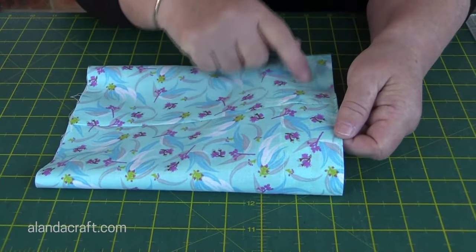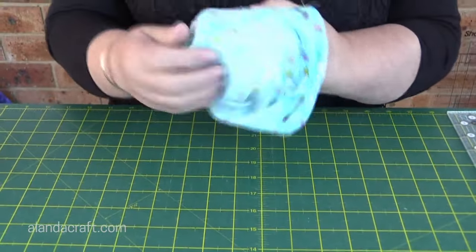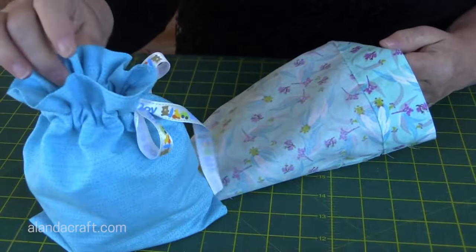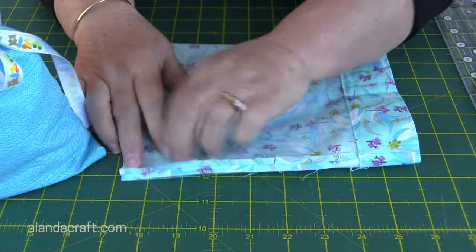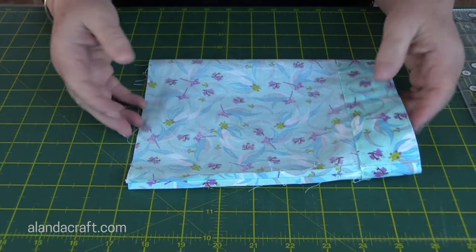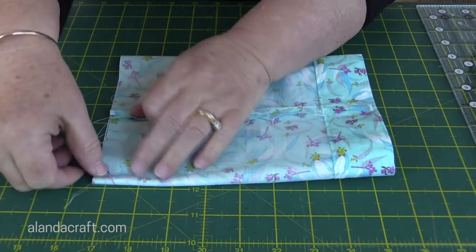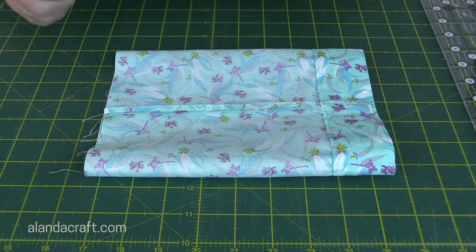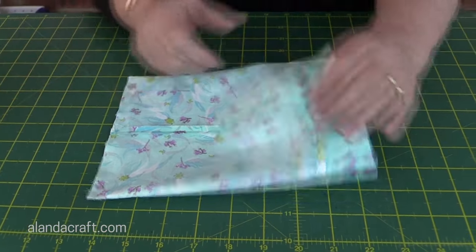I've sewn the third seam along at the third line and you can see we've got our gap here for our ribbon. Now we need to turn this through — we have two options. If you want the ribbon on the side of your bag, simply lay the piece down with the seam flat and sew along the bottom. I want my ribbon in the middle for this one, so I'm going to find the middle of the bag, place the seam line so it runs along the middle, and sew along there. I've sewn along the bottom with a quarter inch seam, backstitched at each end, and now it's time to turn the bag through and add some ribbon.